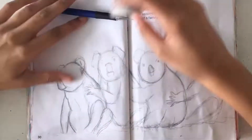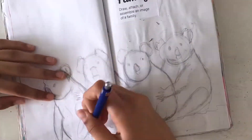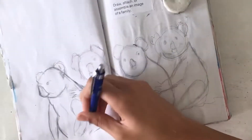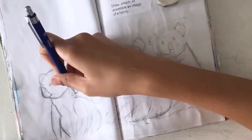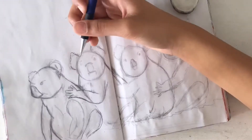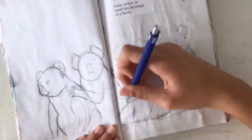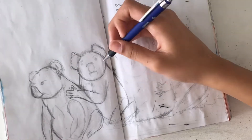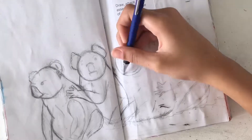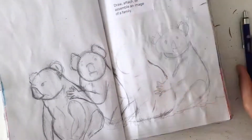I decided to draw four koala bears all just hugging each other and sitting together. I started off with the base sketch, which was just getting the main shapes together and sketching out the main idea of how all of these koalas were going to look together and their positioning. This looks very messy at first, but if you trust the process, everything turns out fine in the end.